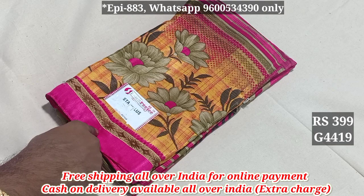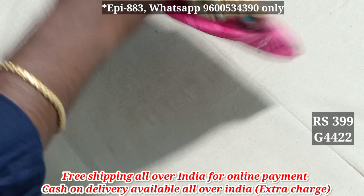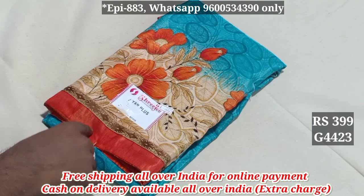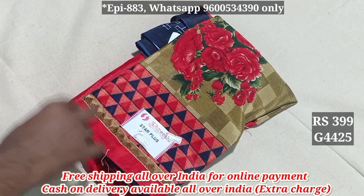$419, $420, $421, $422, $423, $424, $425, $426, $427. $499 all over India, free shipping order.